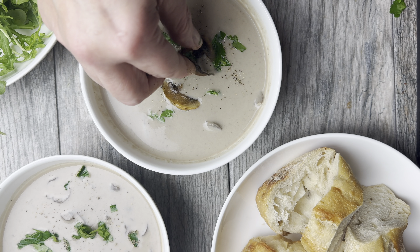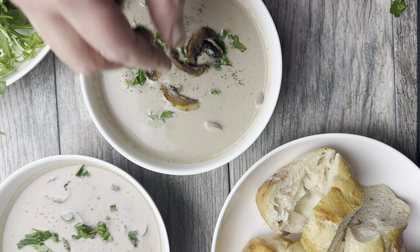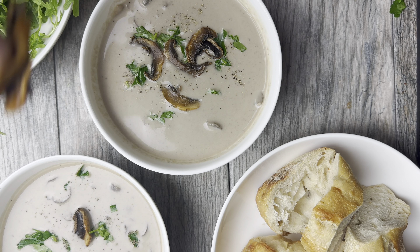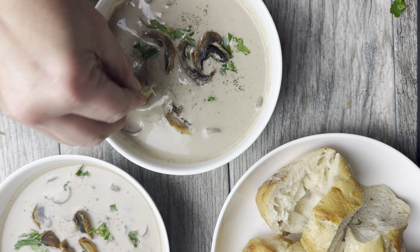You can serve it with your favorite crusty bread or a nice side salad and it's super delicious. If you're looking to follow along with the recipe at your own pace, check out the full recipe which I've posted in the comment section below. I've got all the details and the measurements you need.